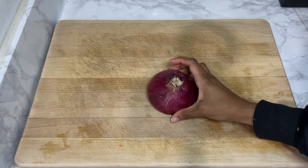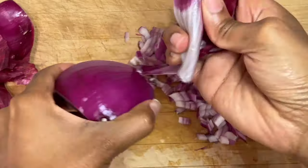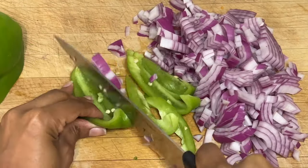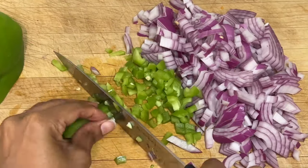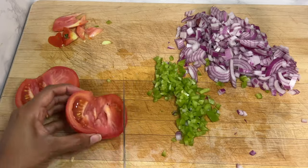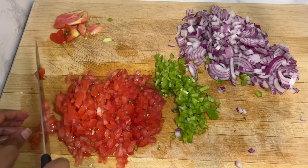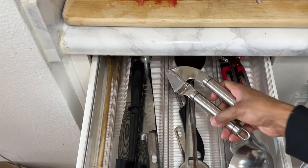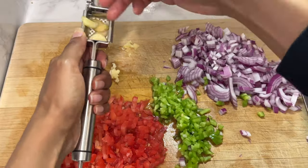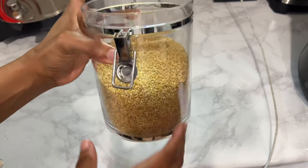First things first, I'm starting with all the things I need to chop. I'm starting with half an onion — half will be for the eggs, half for the fir fir. Then I chop up about one third of a green pepper and one tomato, which will also be split between the eggs and the fir fir. Now I'm getting my garlic crusher and crushing some fresh garlic.